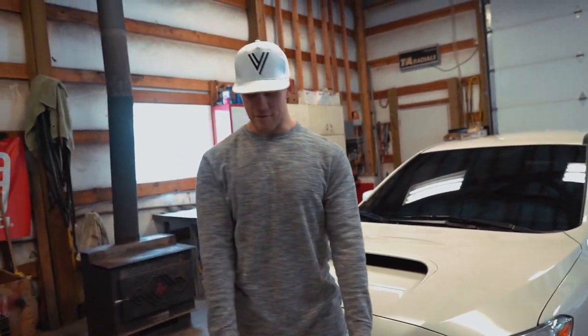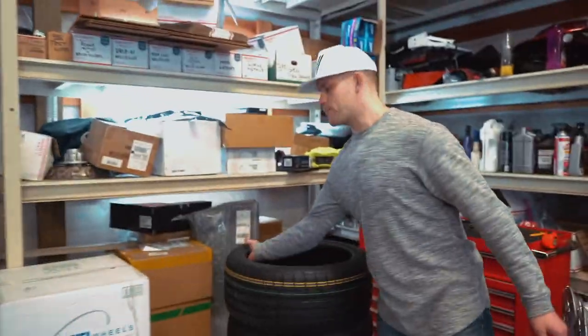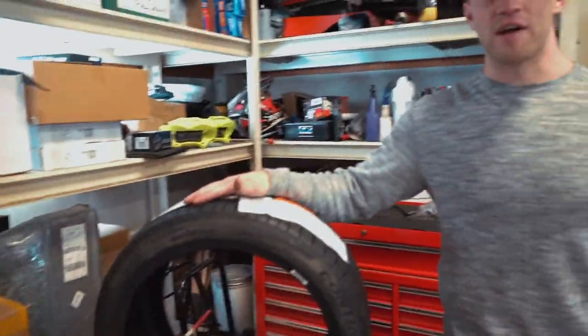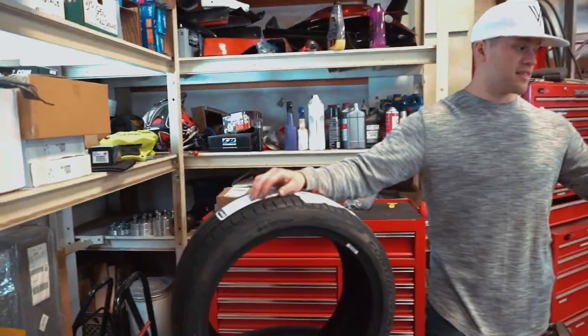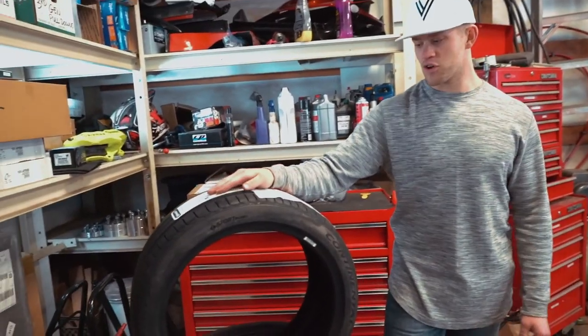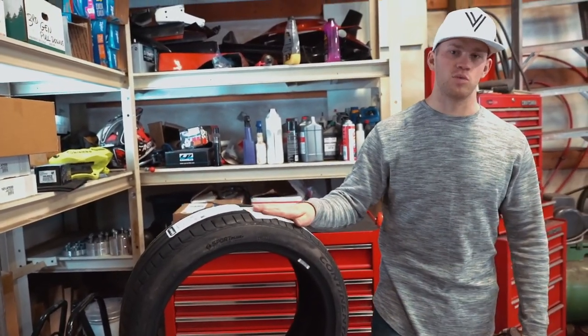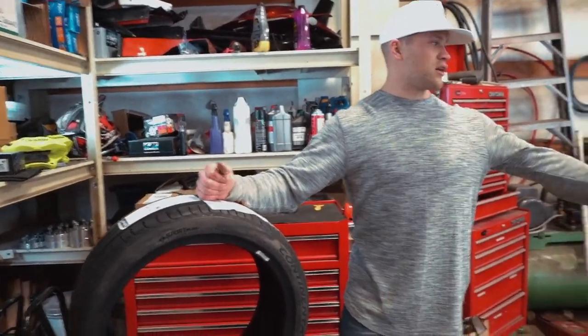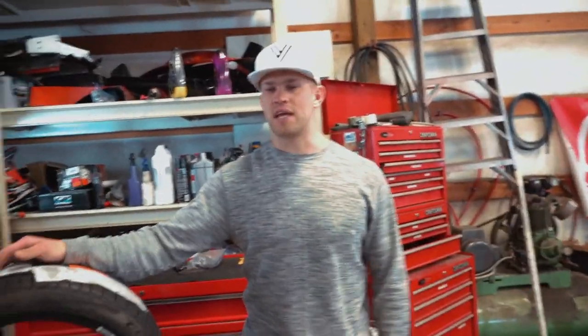Huge shout out to Enki for supplying the wheels and huge shout out to my boys over at Continental Tire for supplying the 235/40/18 inch tires — no stretch whatsoever. 235 is a very good size for a nine-and-a-half-inch wheel. This is my brother's car that we're building for him, so I don't want it to be stretched at all.